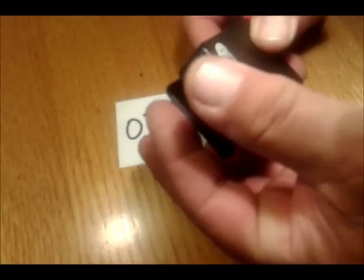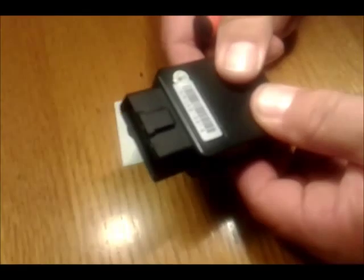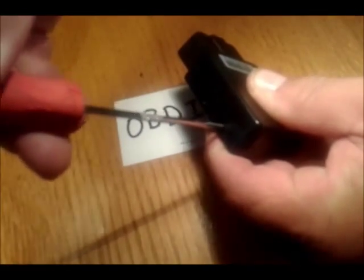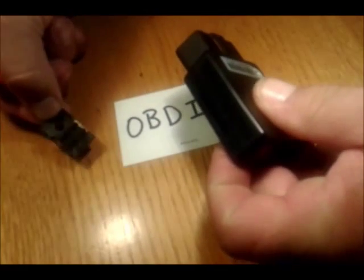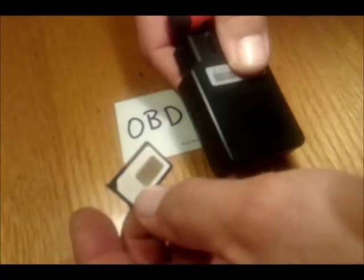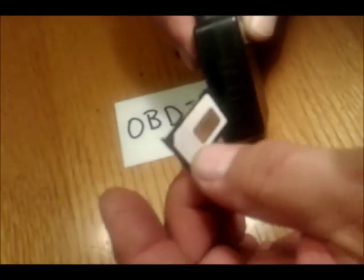All you do is plug this into the vehicle, but before you plug it in you need to first put a SIM card in here. The SIM card goes in there and it can only fit in one way.